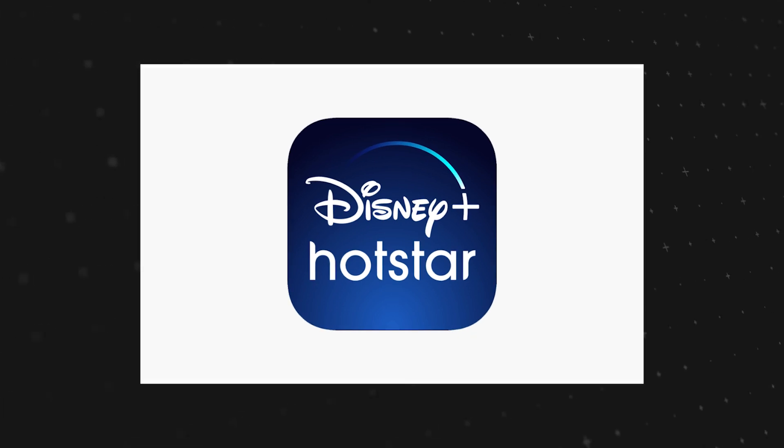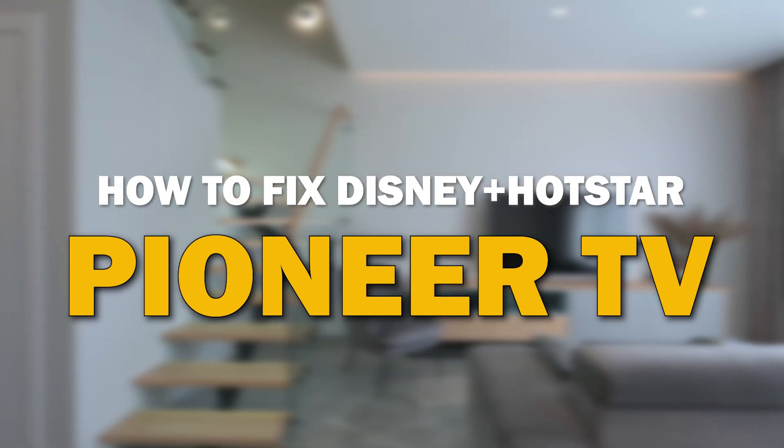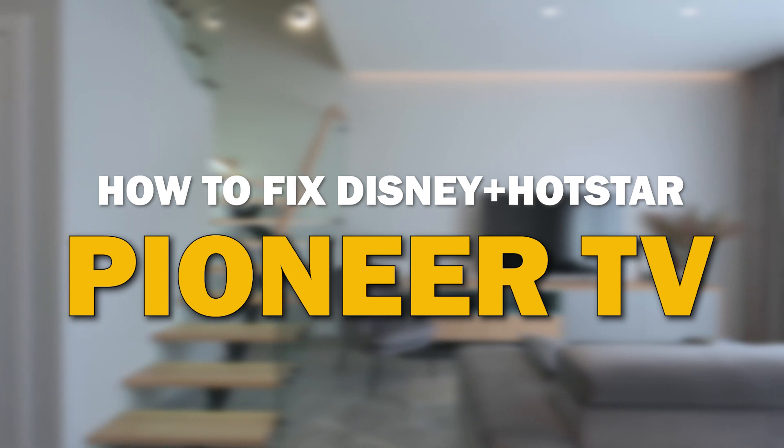Nothing can be more frustrating when you sit down to watch one of your favorite programs on Disney Plus Hotstar and you run into issues streaming it. In today's tech video I'm going to show you how to fix the Disney Plus Hotstar app if it isn't working on your Pioneer Smart TV.